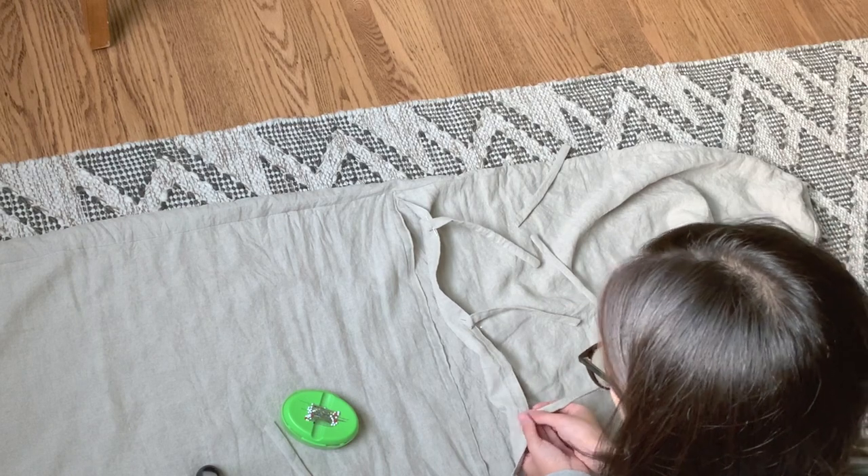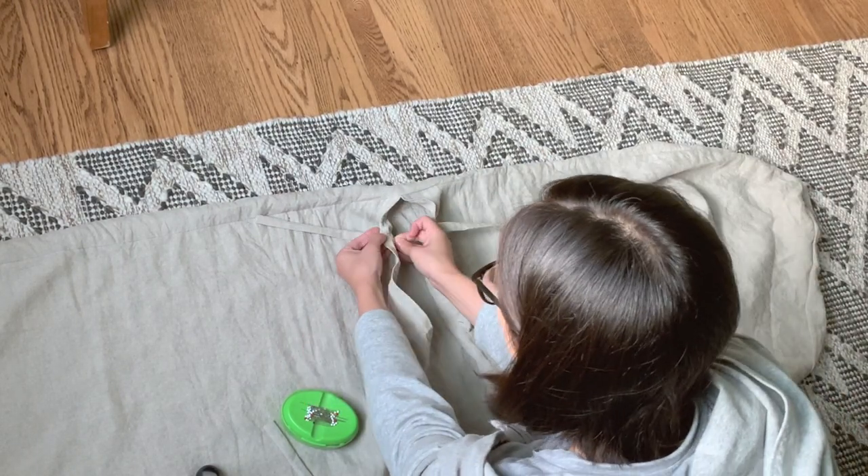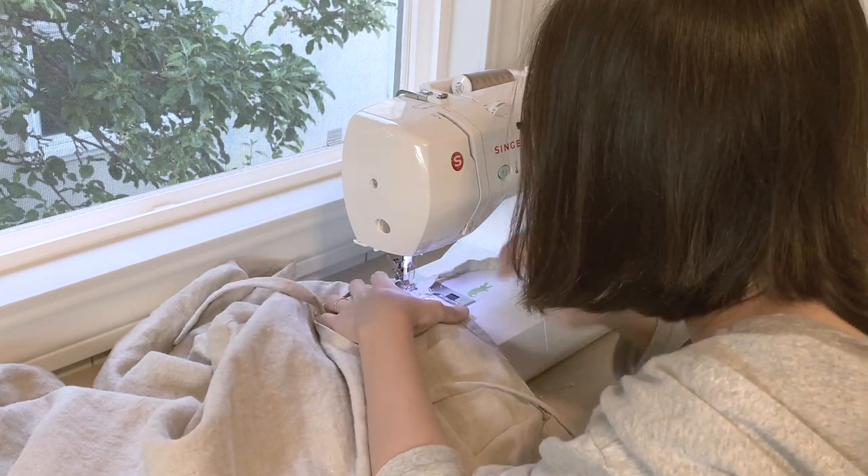Then I sewed those ties to the envelope opening, making sure to backstitch a couple of times to secure it. And the cushion cover part is done.